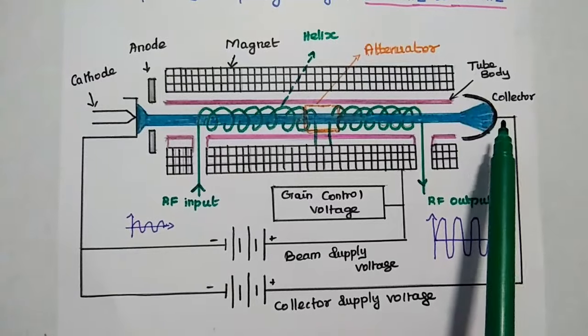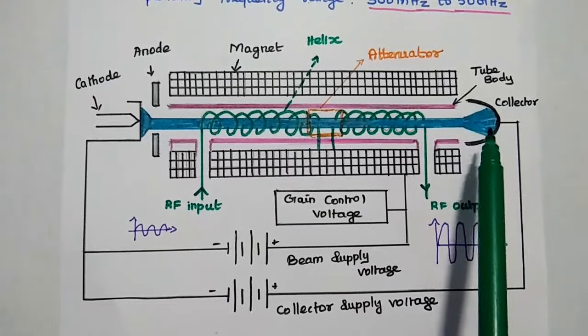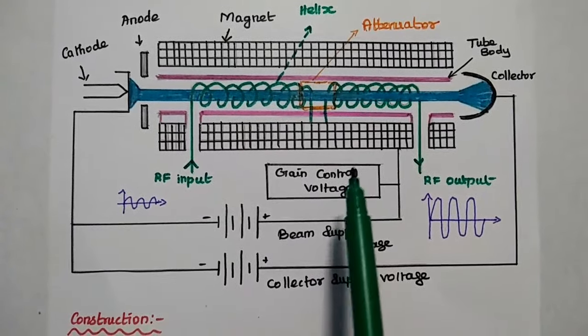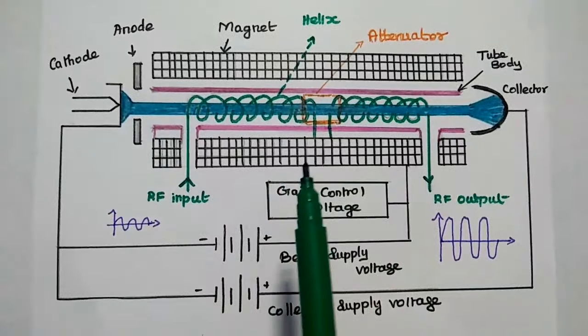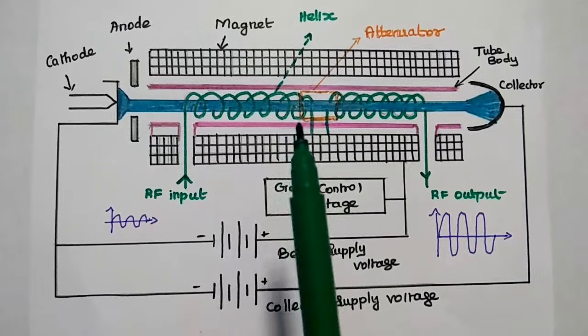The collector is at a positive potential and receives all the electrons from the tube. Gain control voltage is used to adjust the gain of the traveling wave tube amplifier based on the application. This is the overview of the traveling wave tube amplifier.